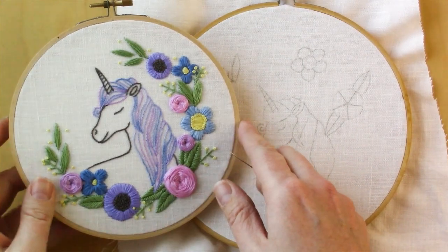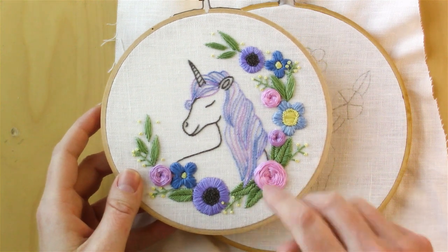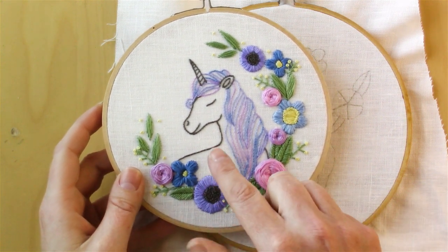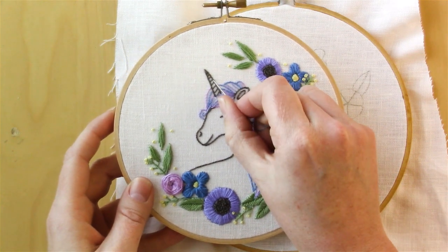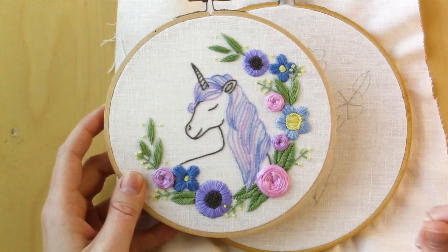I started off my hoop by stitching the unicorn, and the entire thing is done in a split stitch with two strands of floss, except for the small lines on her horn.